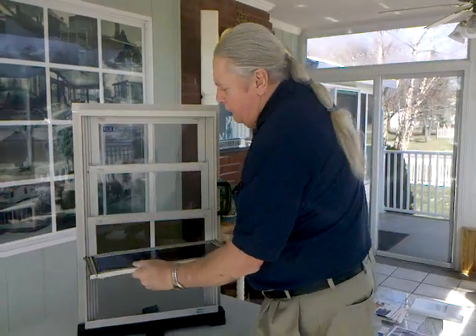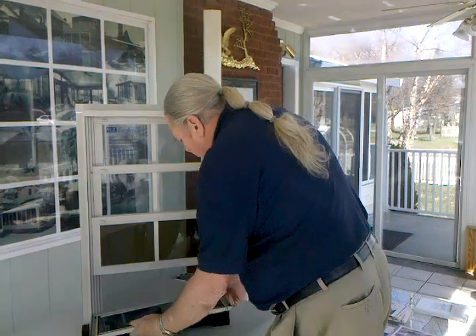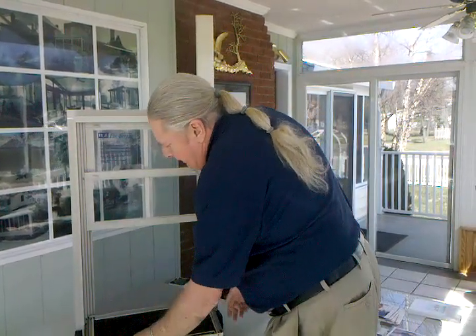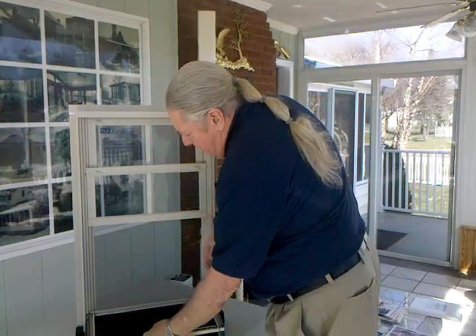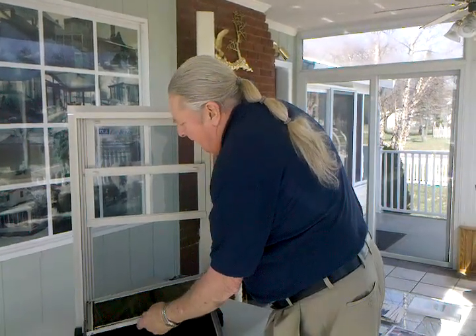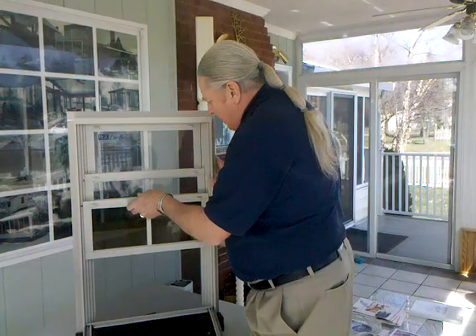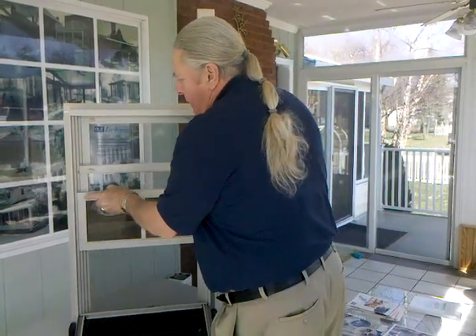And all of these will tilt in, so it makes it easy for you to clean from the inside. Since you're so high up, you don't have to get ladders out to do it. So this is the Easy Breeze window that I was telling you about.